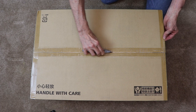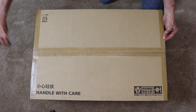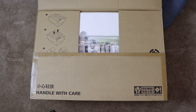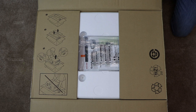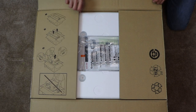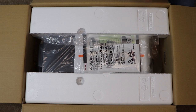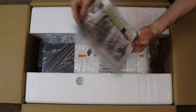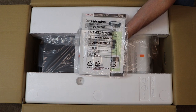Start by cutting through the tape on the two sides and across the top of the box. The first thing you will notice on the top of the box is the owner's manual and quick reference guide for the finisher.